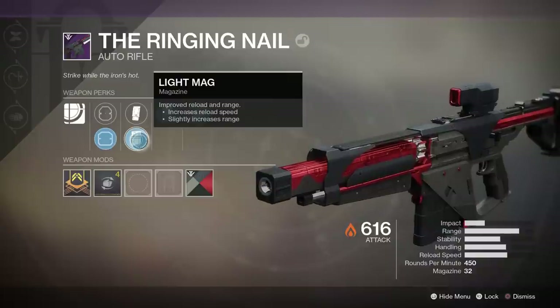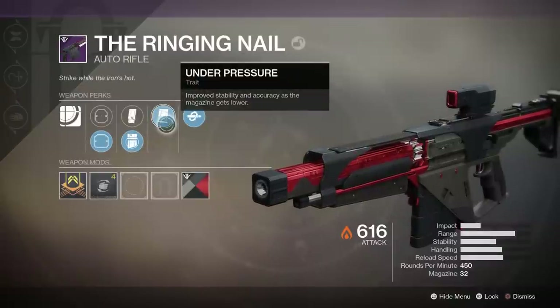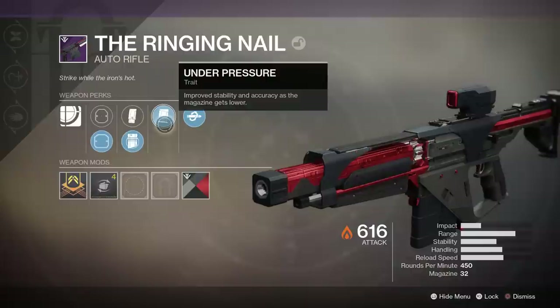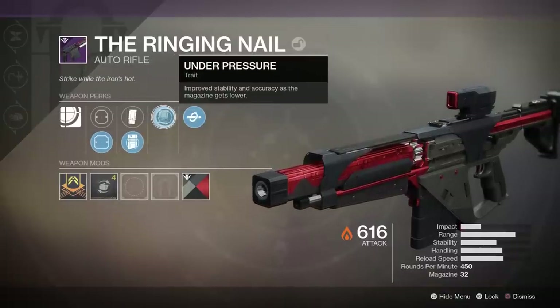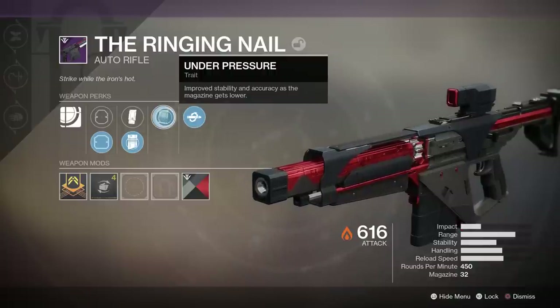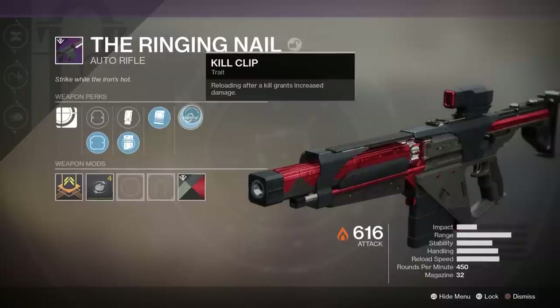Light Mag is great and it pairs up really well with one of our trait perks. The first trait perk is Under Pressure, for more stability and accuracy as the magazine gets lower. This perk is not really that useful on this weapon — it's more for a 600 or 720 auto rifle. It will still give us a bit of an increase to stability and accuracy, even if it's not as noticeable as on a 720 or 600.